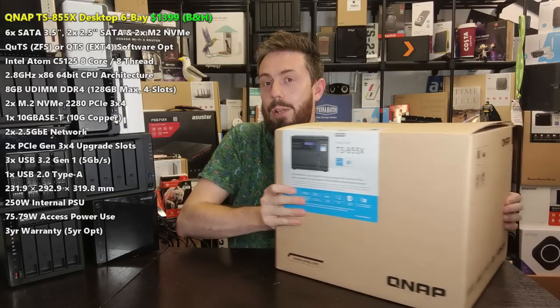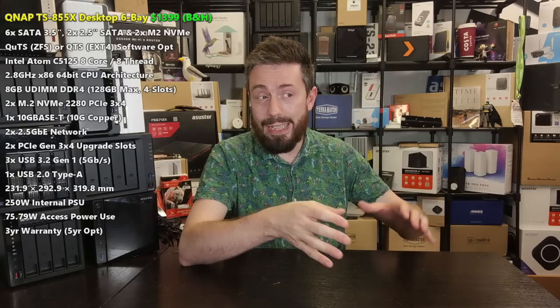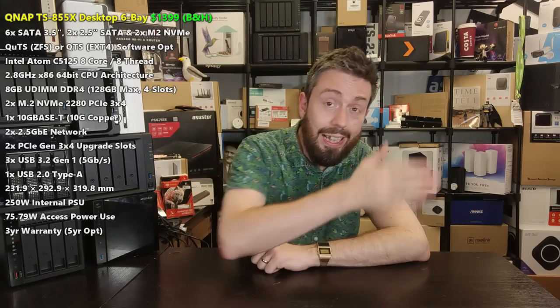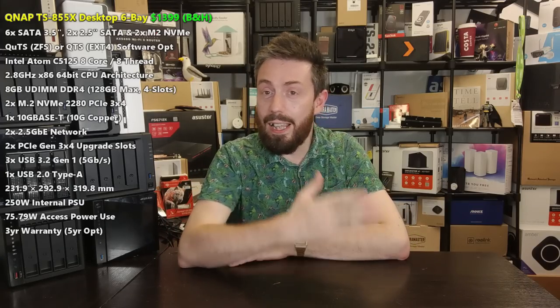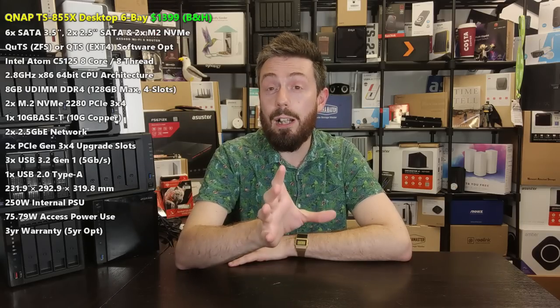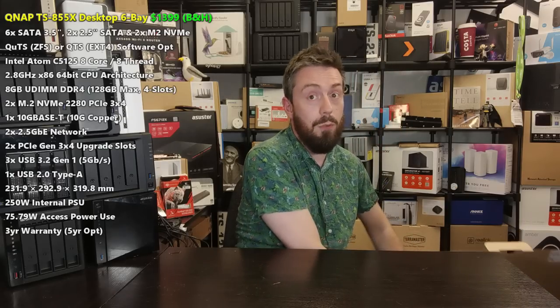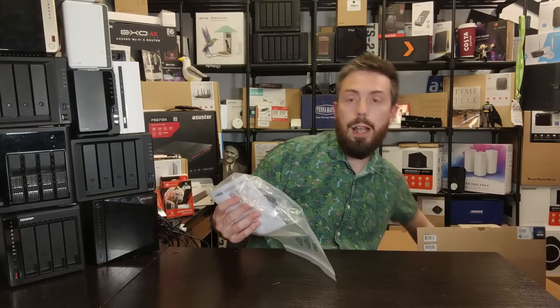Straight off the bat, unboxing this on camera is a bit problematic — it's quite a big box. Looking around online, pricing for this device is a bit early doors and not available in many locations yet. On B&H it was provisionally listed at $1,399, but I've seen it as low as $1,250 and as high as $1,550, so bear in mind the price is around $1,400 with a TBC depending on your region.